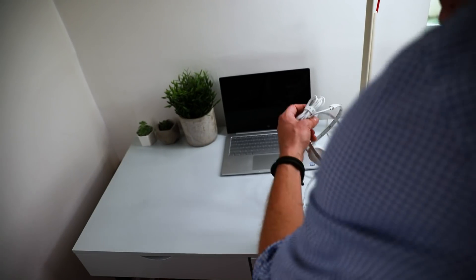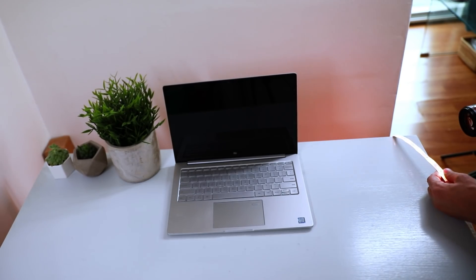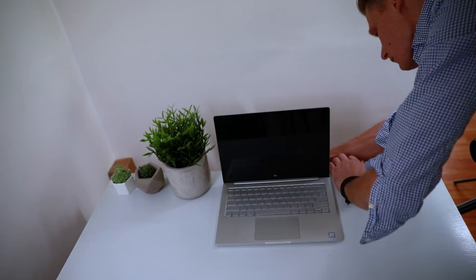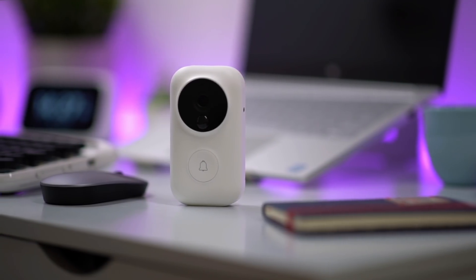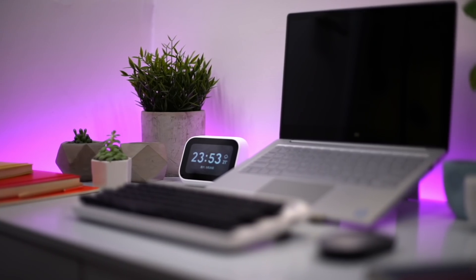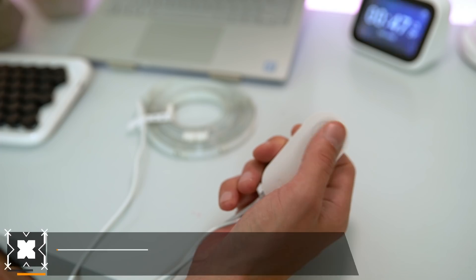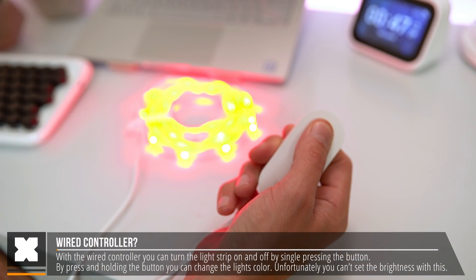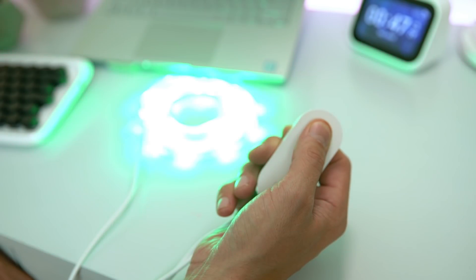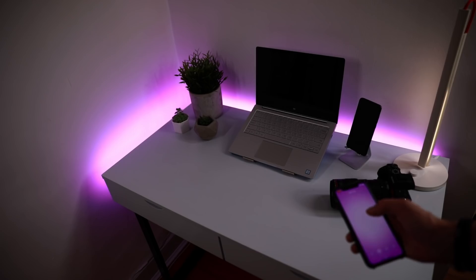A little while ago, I actually installed one of these strips behind my desk. It's simply a matter of peeling off the protective layer of the adhesive backside of the strip and attaching it — that's all. You might have seen this light in some of my previous videos, and that looks pretty sweet. Next to the adapter, you will find the controller. With this controller, you can turn the light on and off and change the light color, but I found it not to be that convenient, to be honest. I personally prefer doing that through the app, or even better, doing it by voice.